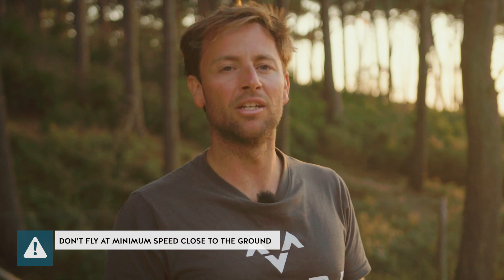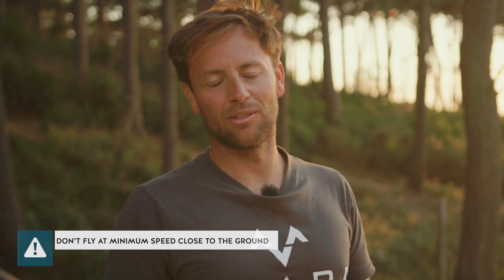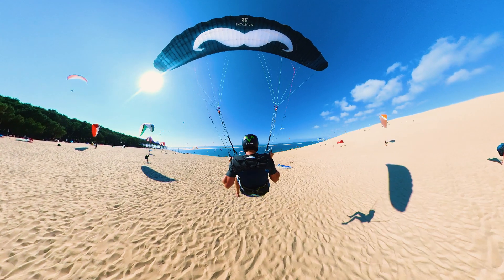One tricky situation is when you're soaring with very little wind and can hardly stay up, because you're already flying near minimum speed with little speed reserve left, and you still have to turn around. It's important to release the outside brake rather than pulling more on the inside. This is a situation where it's very easy to spin your Moustache, so be careful when soaring in light winds.